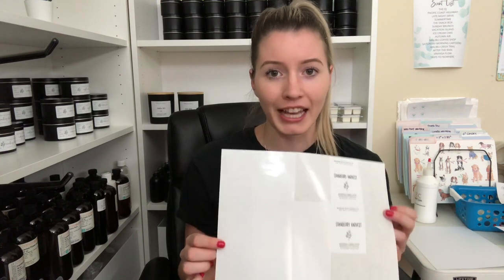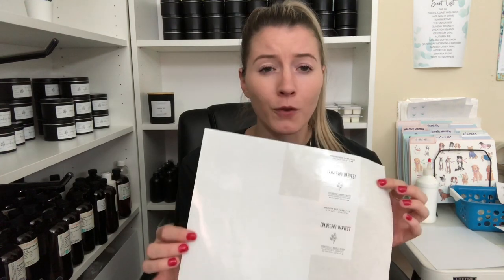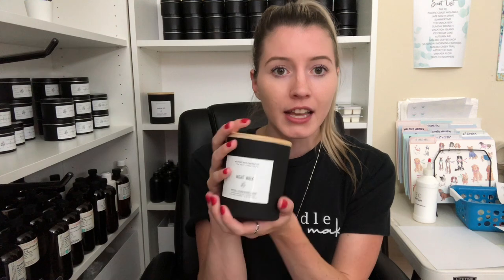The first label I'm going to talk about is the most versatile one I have — I use it for a few different things. These are the 2.2 inch by 2.83 inch labels, and I get these in glossy white for laser printers. I use them for my main candle jars — my 9.5 ounce candles — and also for my wax melts. On the wax melt it doesn't fit perfectly around it, but it looks pretty good on the clamshell mold.